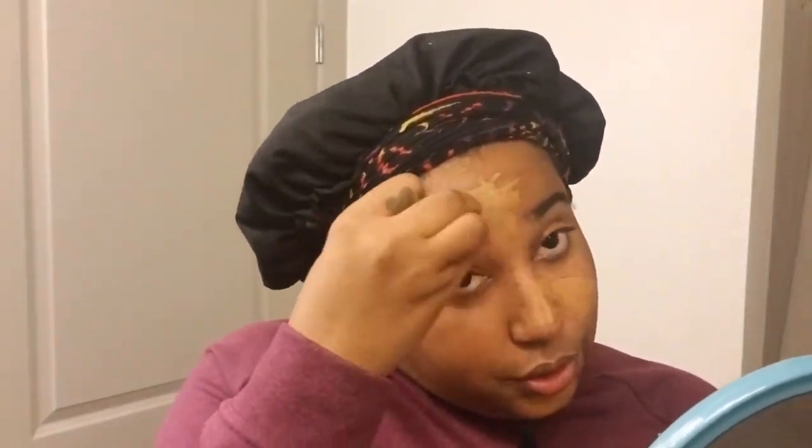Since we're not using any foundation, squeeze a little bit and just put it in the areas that you need. My T-zone is really red, so I'll put it around my mouth and in the darker areas. Then take the beauty sponge and just blend it out as best you can. You don't want it to look like you have makeup on — that's the whole point of a no makeup makeup look, so a little goes a long way.